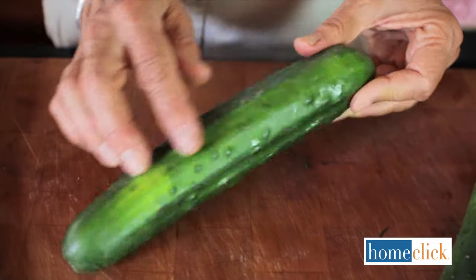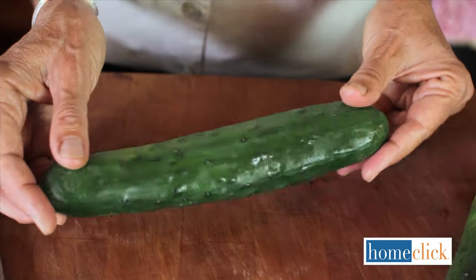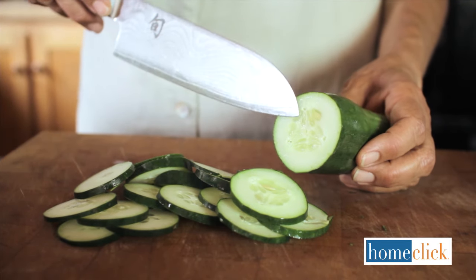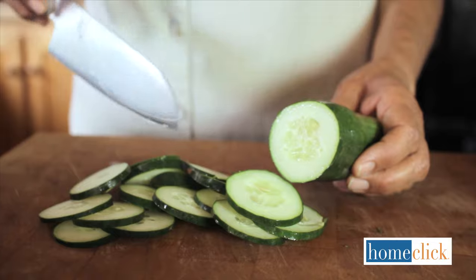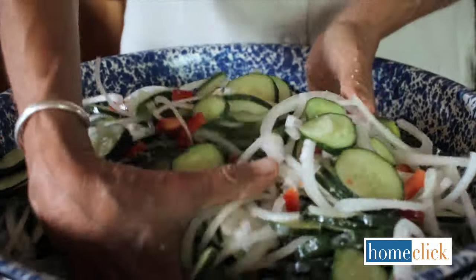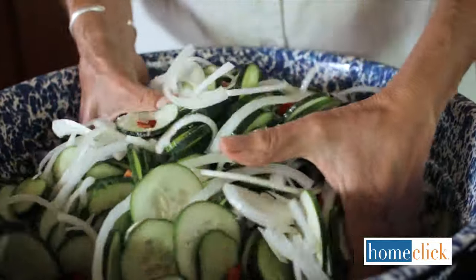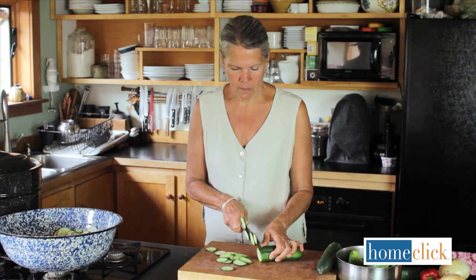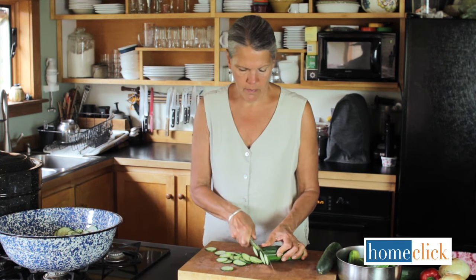Slicing cucumbers have smooth skin, juicy interiors, and relatively small seed cavities. The thin skin varieties are better for pickling because they don't need to be peeled. Slicing cukes usually need to be salted before they're brined. This draws out some of the moisture so the cucumber will absorb more brine. Slicing cucumbers can be sliced into rounds or cut into spears or cubes.